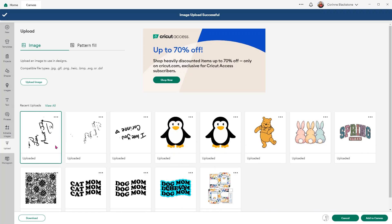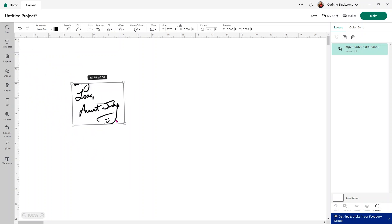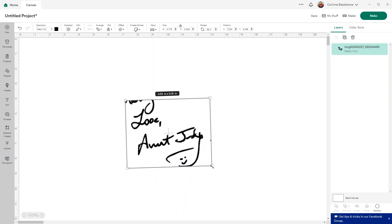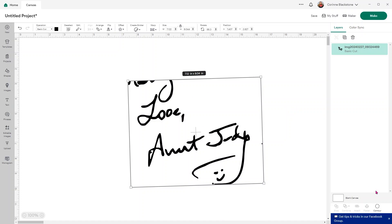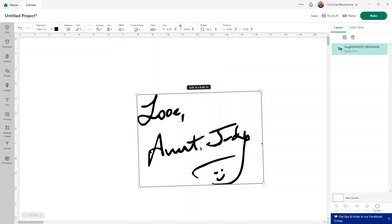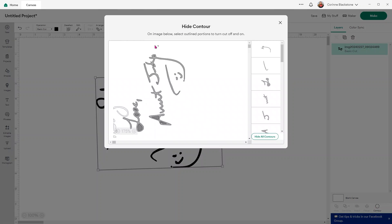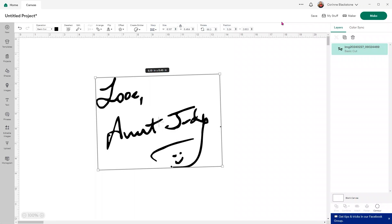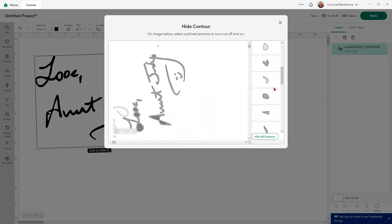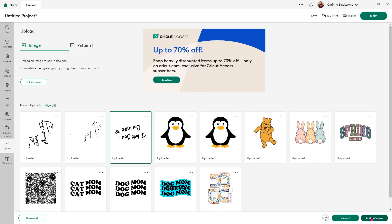You can see the difference — just how much difference it made using a different program. Don't think just because it didn't come out perfect the first time that it's not going to work; you just need to give it a little bit of time. I wanted to not have this extra part here — I'm just going to use contour to get rid of it. Now all we have is the 'Love Aunt Judy' part. This should cut pretty well on vinyl or HTV. I do see a little flaw — I'll go to contour and hide that little dot. Sometimes those little dots can be tough to find, but I got rid of it, so we're good.